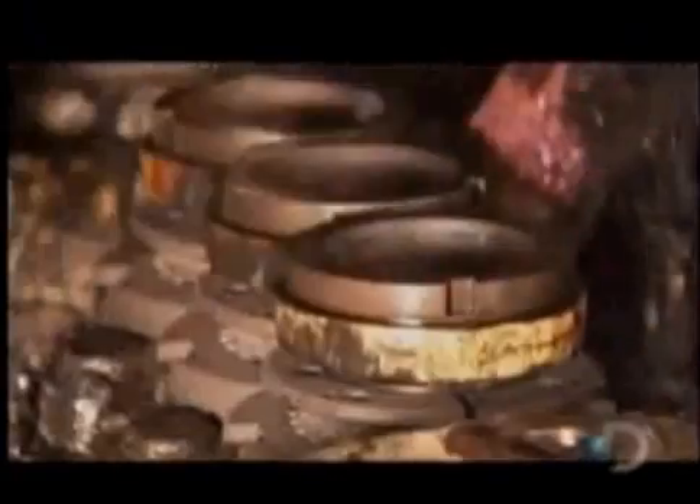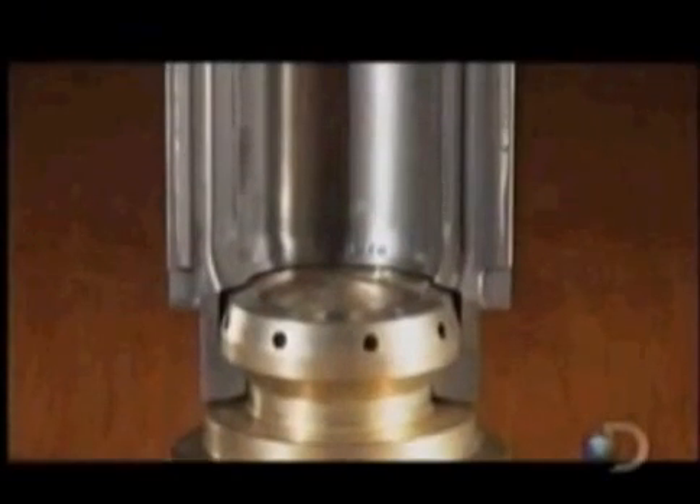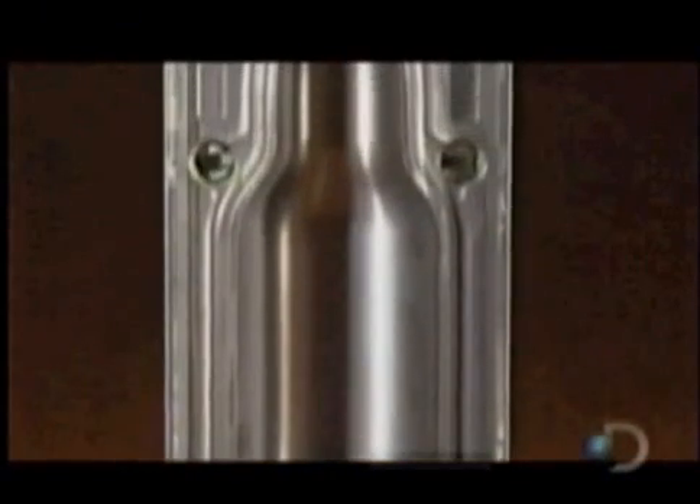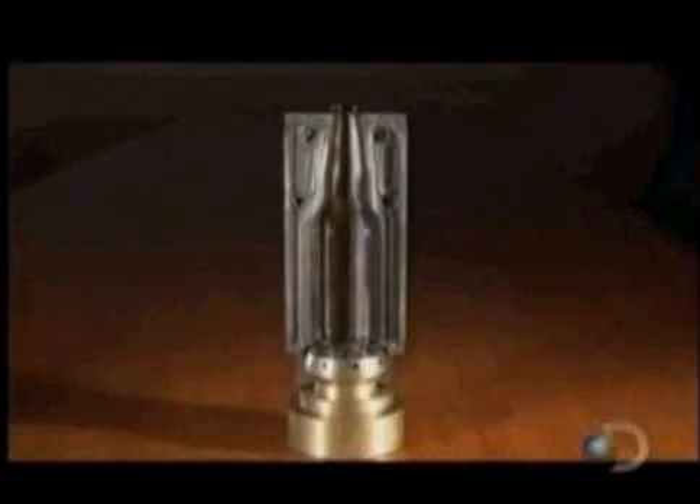A gob of molten glass goes into a preliminary mold. In a matter of seconds, it comes out as what's called a parison — a miniature version of the final bottle. Each parison then moves into a blow mold, the cavity of which is the shape of the final bottle. The equipment blows compressed air into the parison, stretching the glass outward toward the wall of the mold cavity. This process creates the final bottle shape and hollows out the inside.